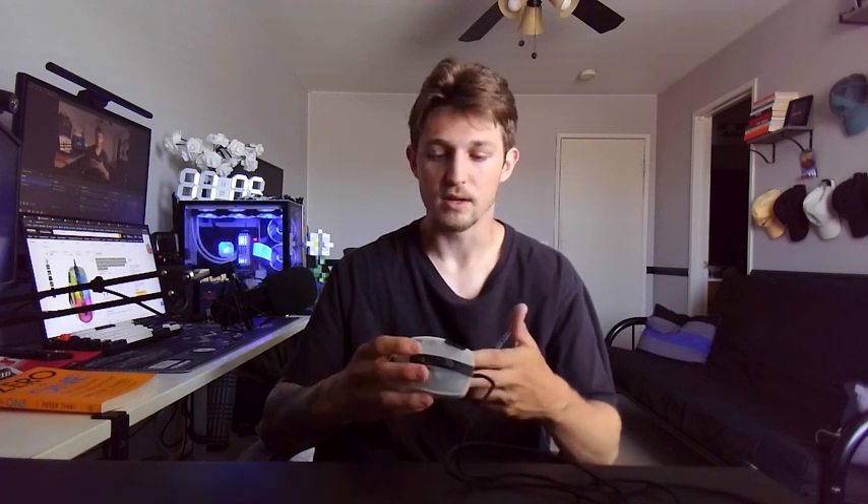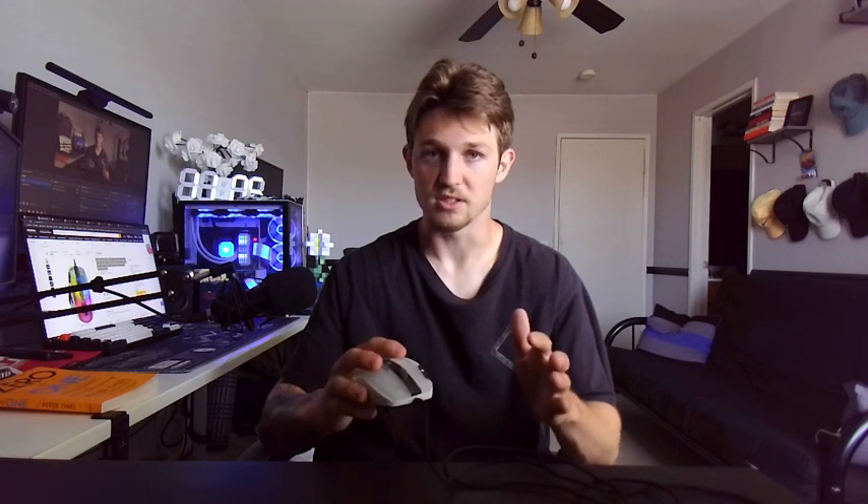I feel like all those buttons being able to be reprogrammed is enough to justify the cost, and that's just talking about the buttons and the colors. I haven't even talked about the actual mouse yet. Cable-wise, it's not a rubber cable — it's more of a cotton cable, which means it'll definitely get less tangled.